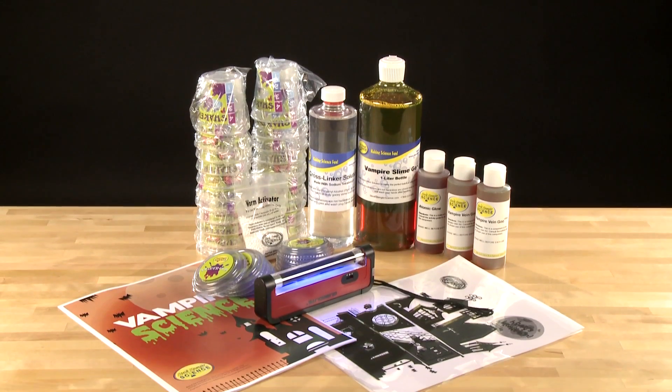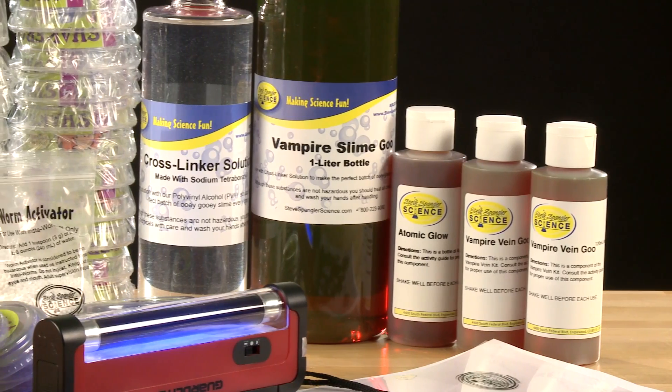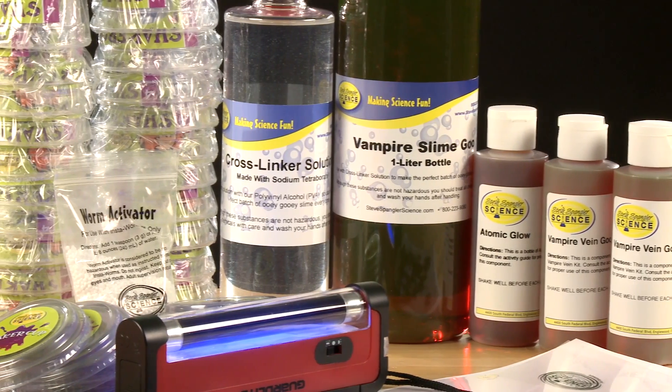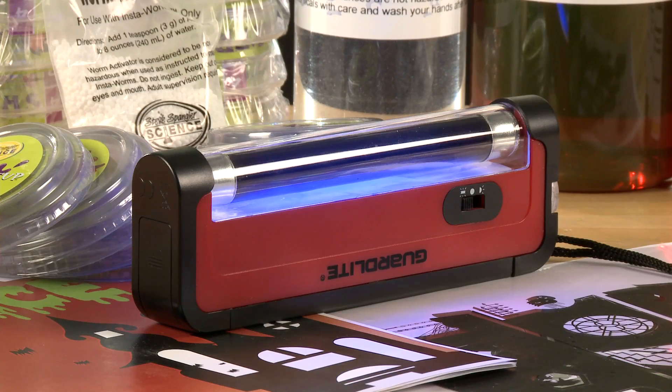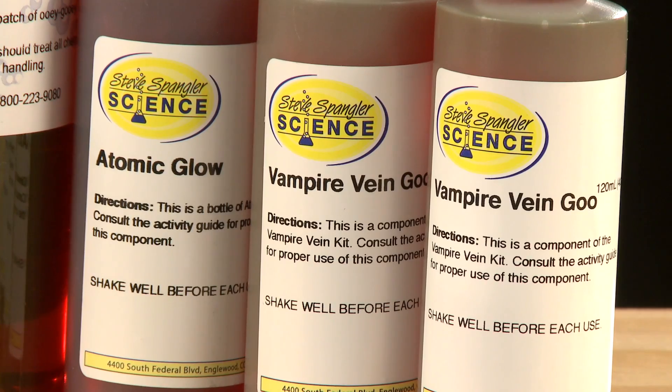Vampire Science consists of multiple hands-on experiments that any group of vampires would salivate over. With a 13-page color activity guide and everything you need included in the kit, you'll be ready to take your Halloween party to the next level.